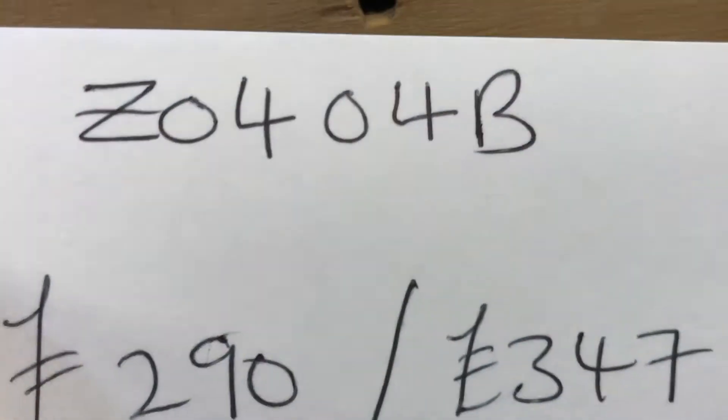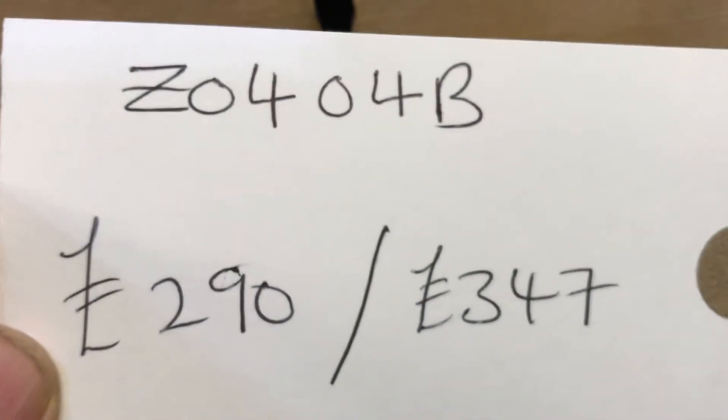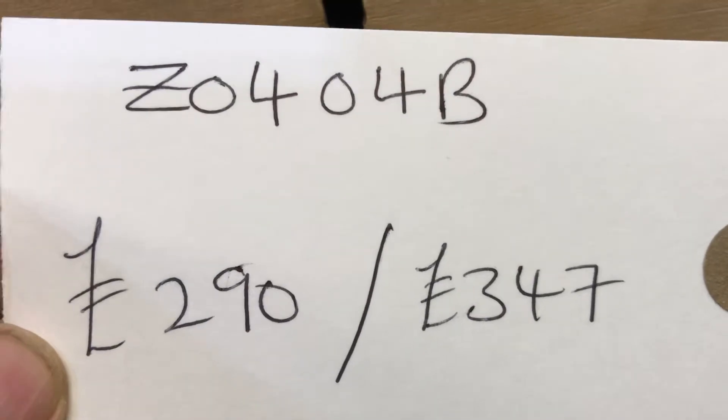The code number is Z0404B. The price is £290 as it is, or £347 if you'd like it waxed.